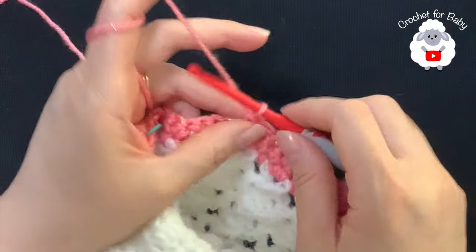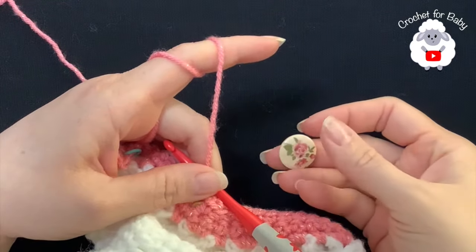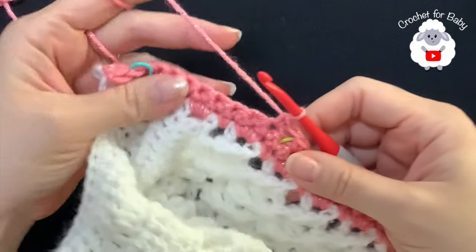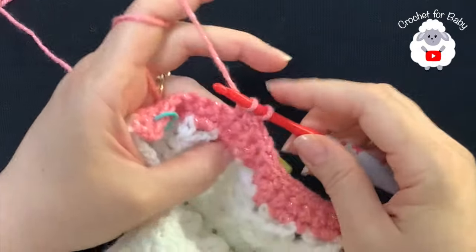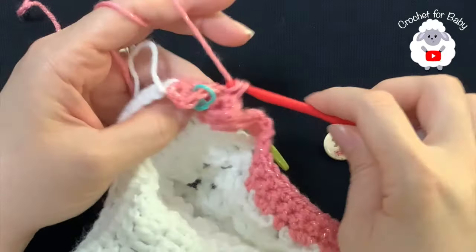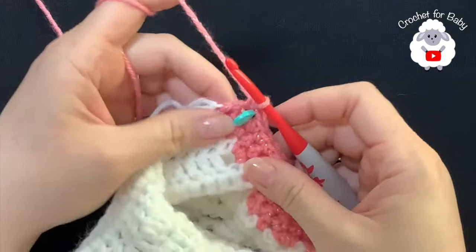After 27 single crochets, at the first stitch marker chain one, skip the next single crochet, and into the next make a single crochet. I'm only going to skip one chain because I'm using buttons that are about two centimeters, which is about three-quarters of an inch - make sure this stitch is big enough for your buttons. Then continue making nine single crochets, chain one again, skip the next single crochet, and into the last single crochet make your last single crochet. That's two buttonholes done.